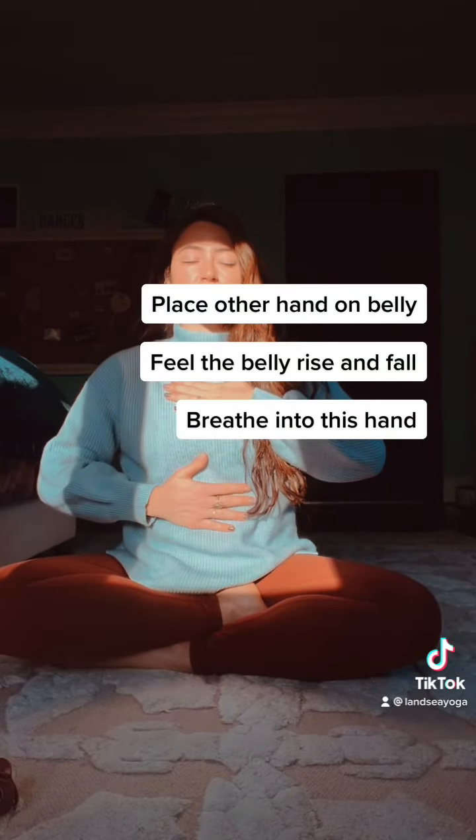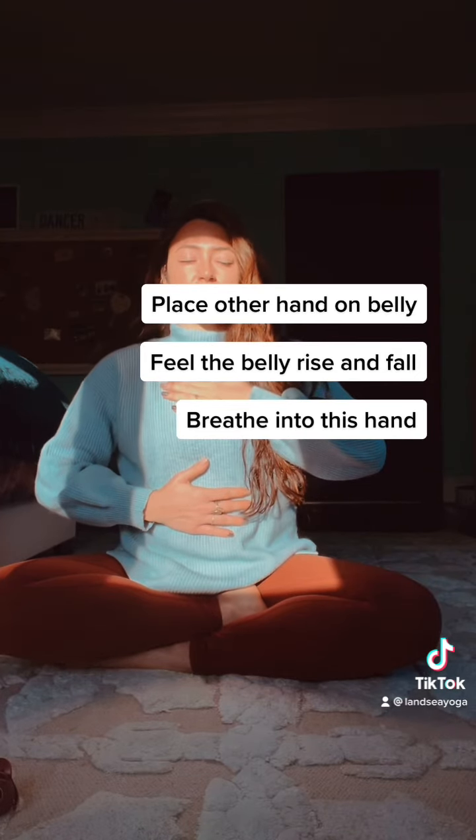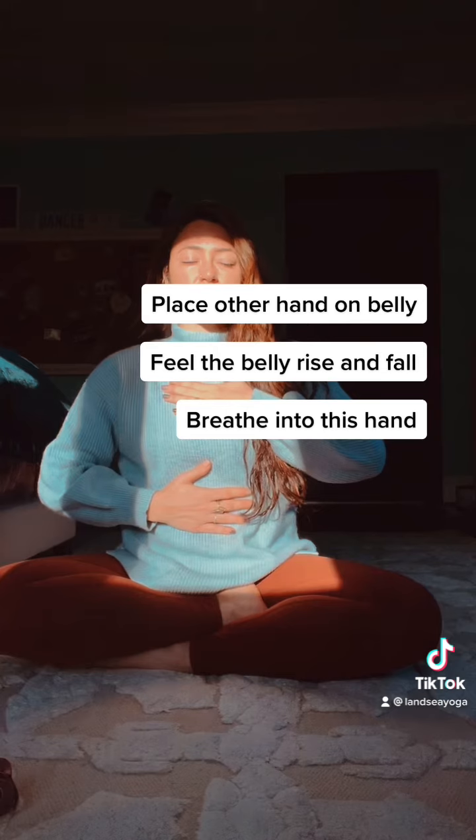And then place the other hand on your belly. Notice how the belly rises and falls. Breathe into this hand with intentionality.